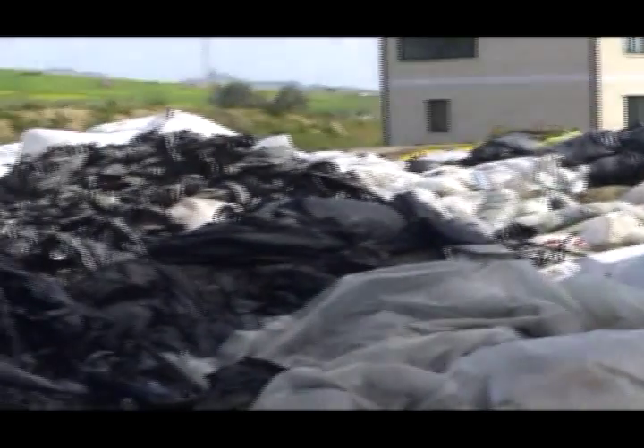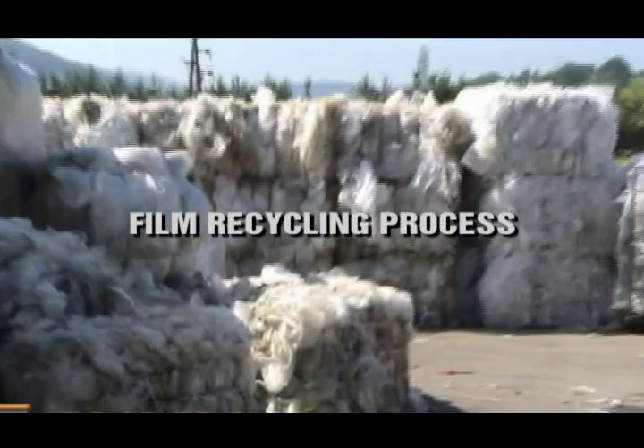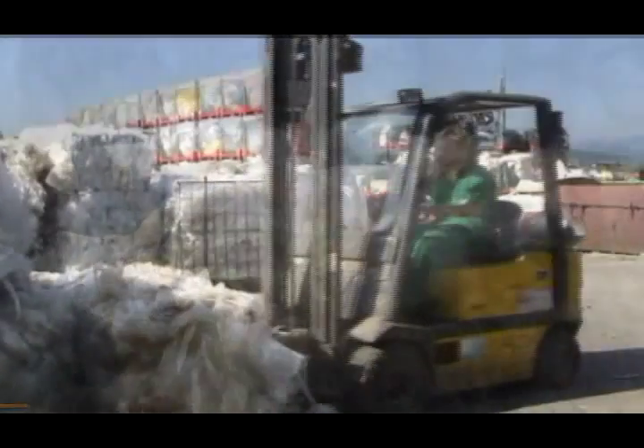One of the secrets to our success at Cerema is our expertise in the recycling of diverse materials. Our film recycling process is an example of this.